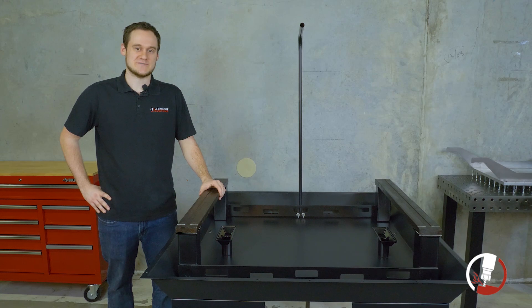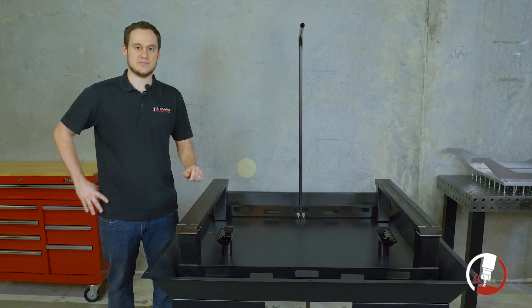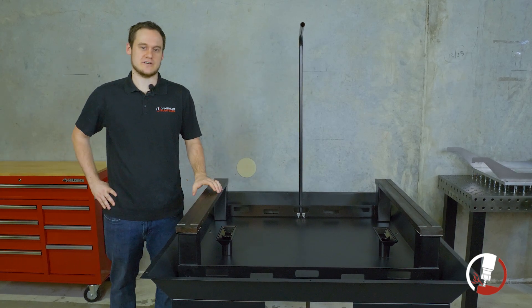Hey guys, welcome to our concrete pouring checklist video. In this video we're going to talk about just a couple of the things we have on our concrete pouring checklist. We thought it'd be nice to add a little visual representation about what we're talking about on that checklist.